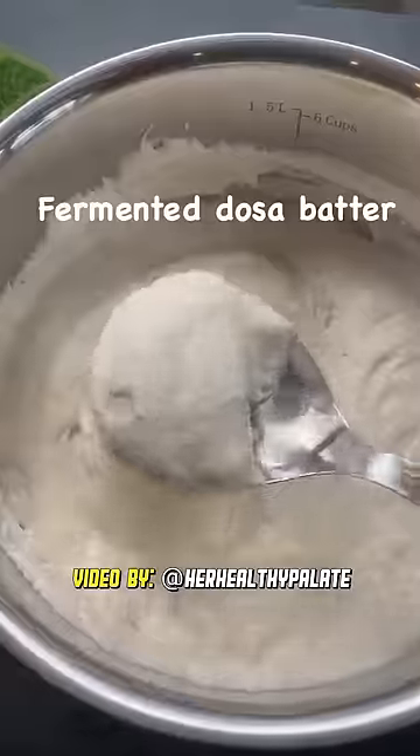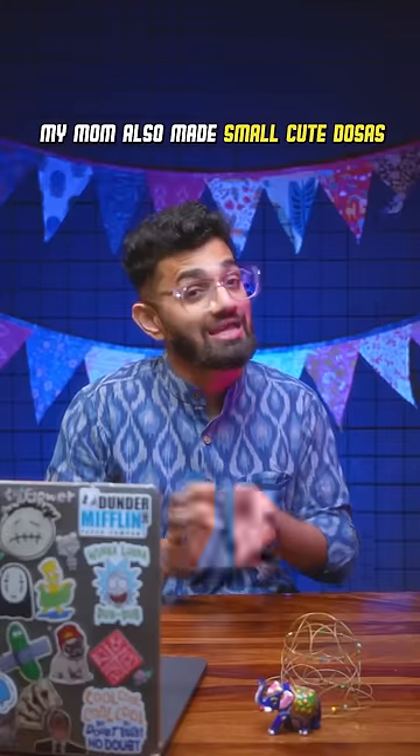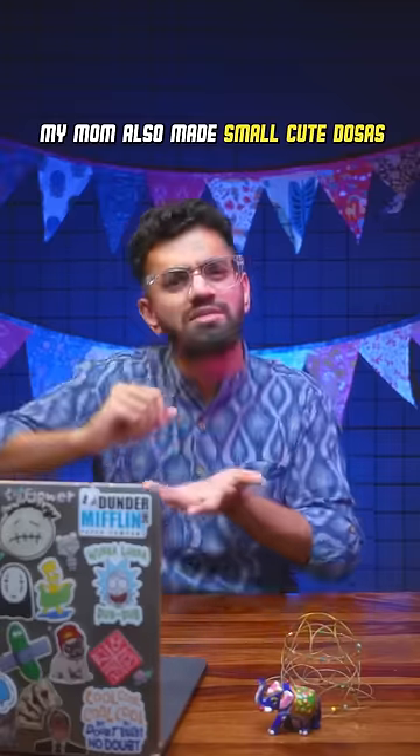The last one is dosa coins. It's basically normal dosa batter put in small portions like coins. My god, this looks so cute. As a kid, I remember even my mom used to make all these small, small, cute dosas. Give me these coin dosas instead of a chips packet and I'll eat hundreds of them.